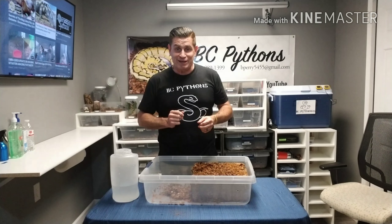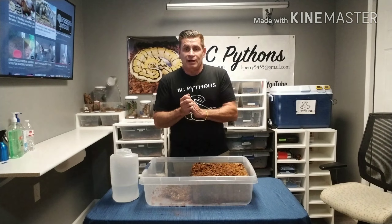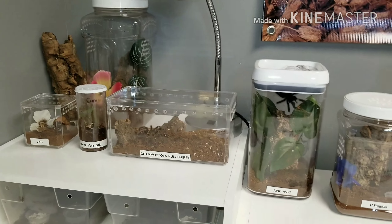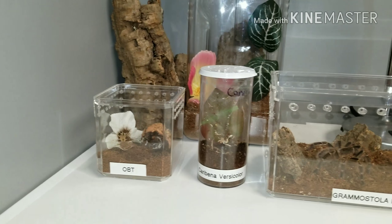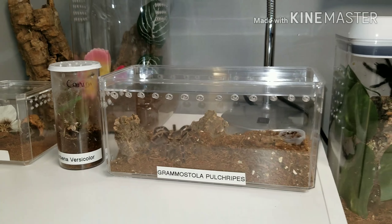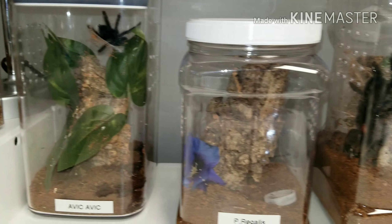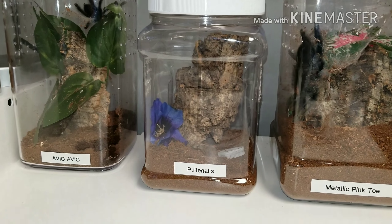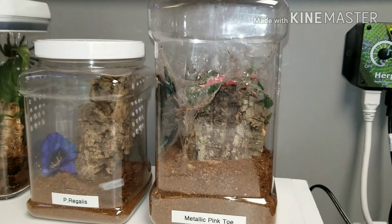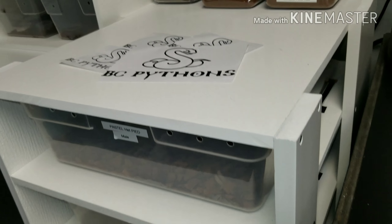While the substrate soaks, I grab the camera and do a quick tour. Here's the tarantula collection — showing off our new OBT, our Caribena versicolor sling, our Grammostola pulchripes, Chaco golden knee, also the Avicularia common pink toe, our Poecilotheria regalis who has burrowed itself behind the flower and the bark, and our Chromatopelma metallica pink toe.